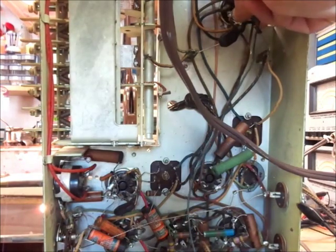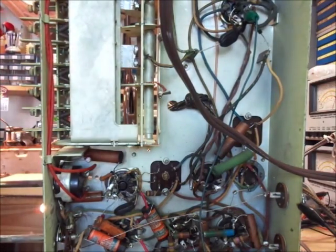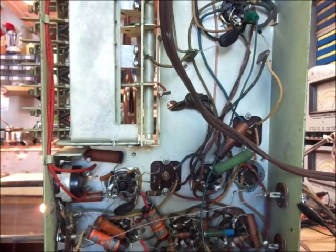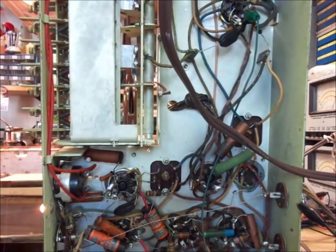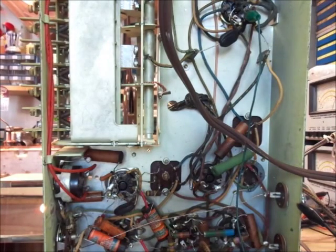For some reason I'm not hearing anything at first — but I am now. Our alignment is off, but at least we know that the oscillator and the antenna are working on the shortwave band. So I'm going to disconnect my signal generator from the .01 capacitor.